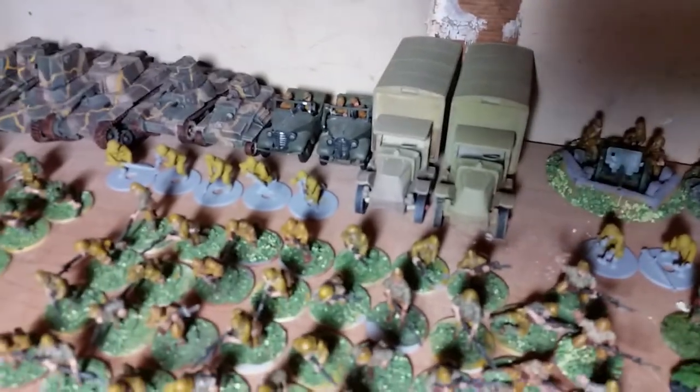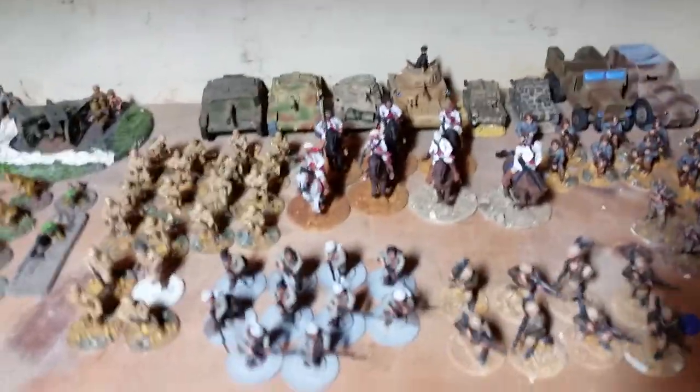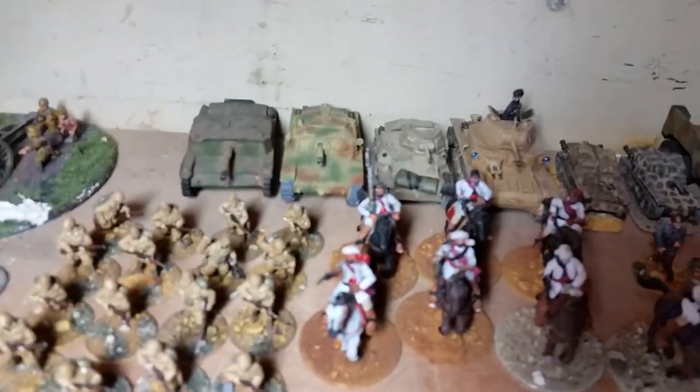Two Kurogane cars, two trucks by Matchbox I believe. They're lying down.